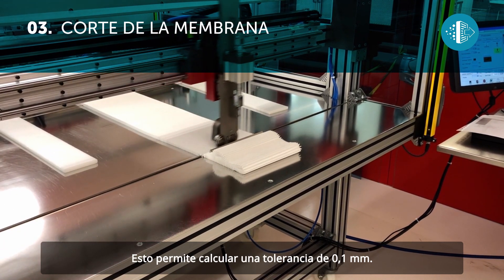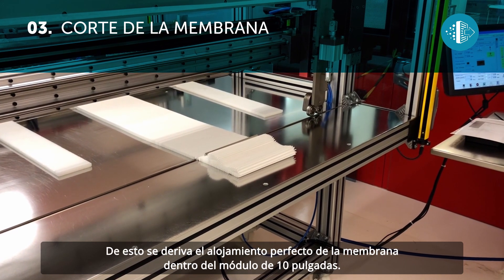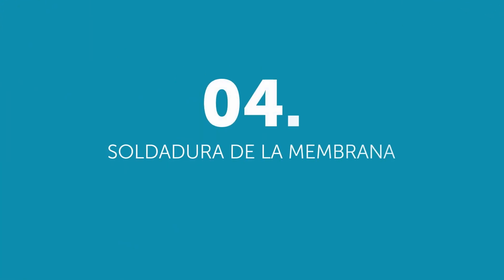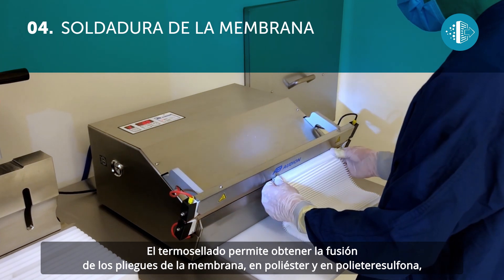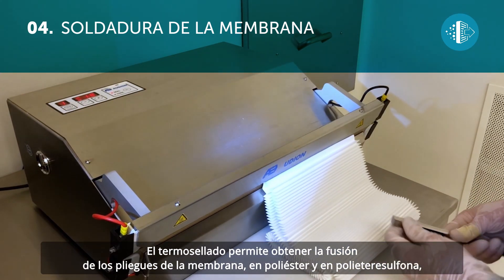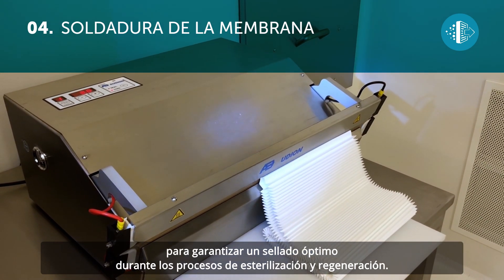This allows for a tolerance of 0.1 millimeters to be calculated. This means that the membrane fits perfectly inside the 10-inch module.